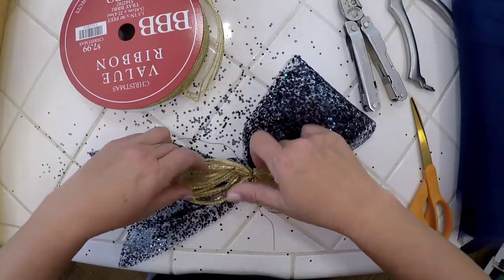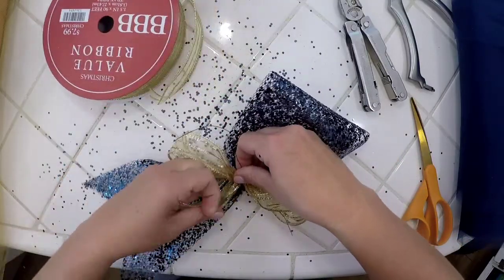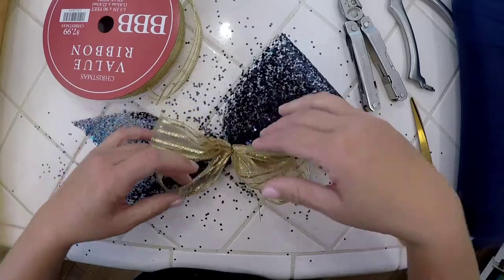Then I'm going to kind of furl my ribbon, just see if that's the fullness I want. And I think that's pretty good.